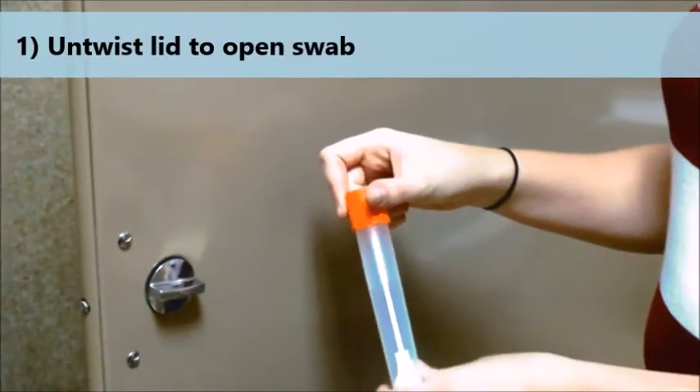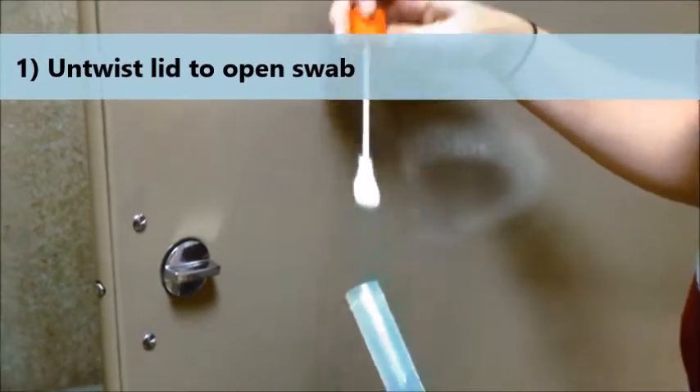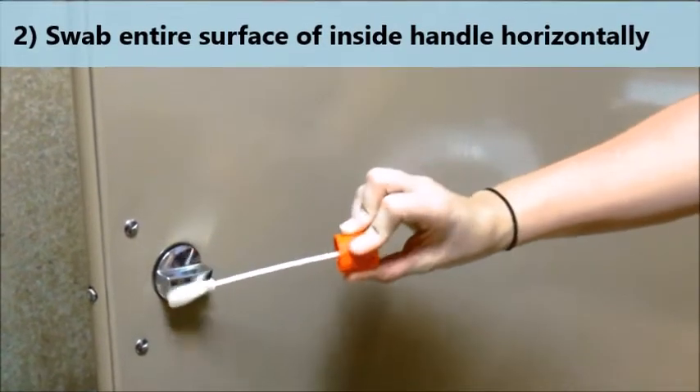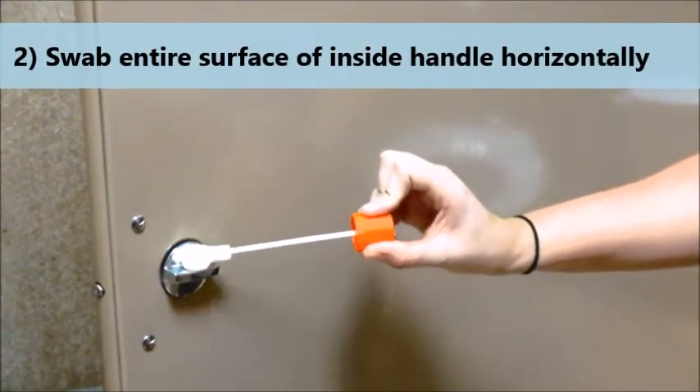First, untwist the lid to open the swab. Swab the entire surface of the inside door handle in a horizontal direction.